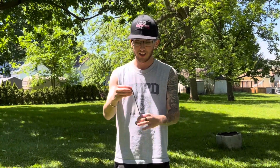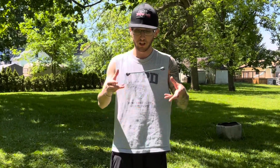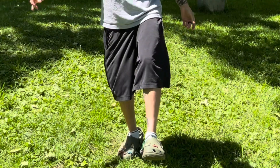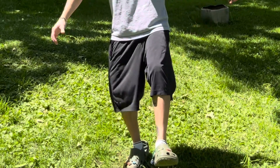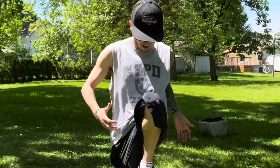As you guys can see, this is my signature trick. What you're going to do is keep bouncing it off your knee to kind of get used to the motion. And then from there, you're going to do this — pick it up — and then catch it like that.